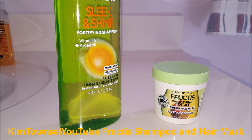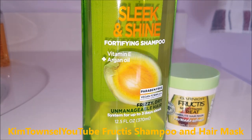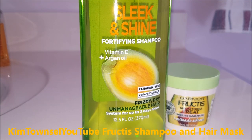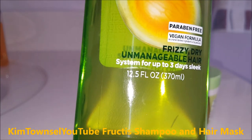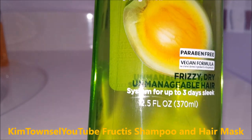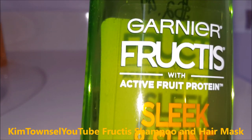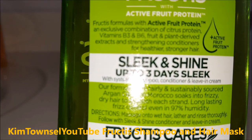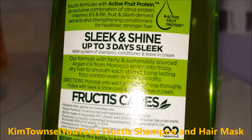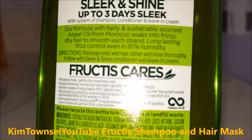Here's some notable pieces of information on the container. The Sleek and Shine Fortifying Shampoo has vitamin E and argan oil. It says it's part of a three-day system — the three-day Sleek and Shine. You have to use the shampoo, their conditioner, and a stay-in cream product. It has active fruit proteins, and a three-day Sleek and Shine with their system of shampoo, conditioner, and leave-in cream.